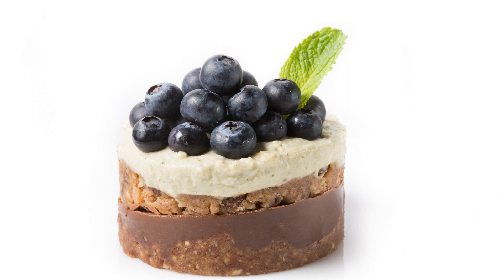Blueberry Vegan Cheesecake Recipe. If you're looking for a dessert that's both delicious and vegan, look no further than this blueberry cheesecake recipe. Made with a creamy cashew base, fresh blueberries, and a gluten-free crust, this dessert is sure to be a crowd-pleaser.